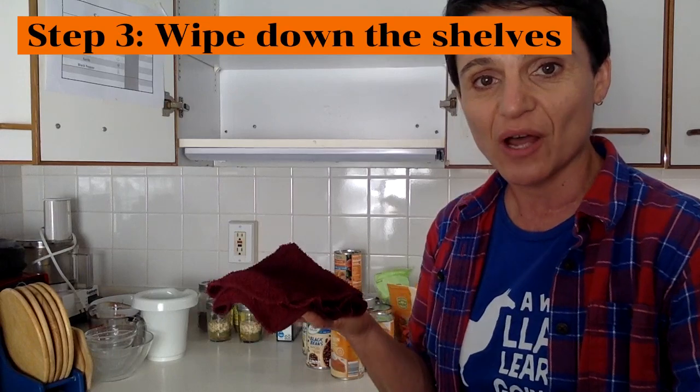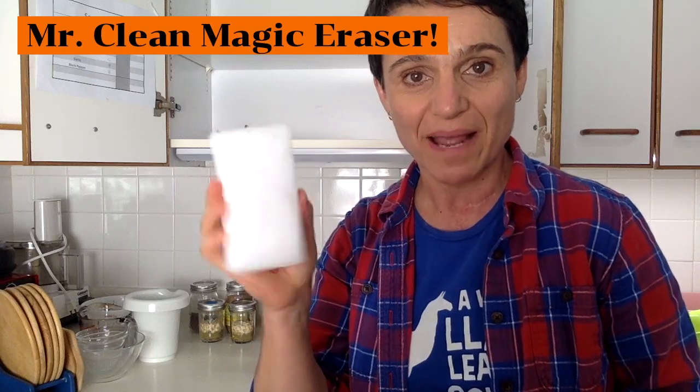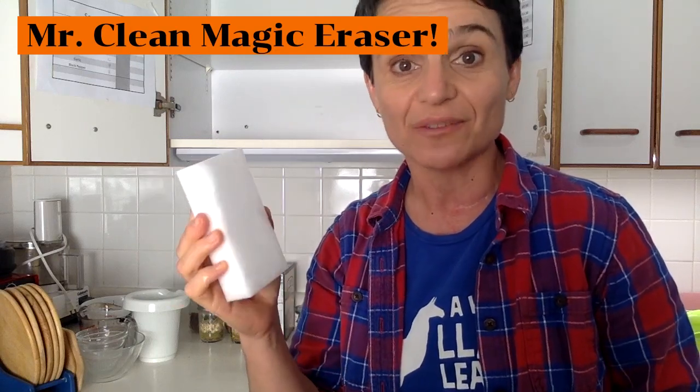The next step is to take a washcloth and wipe down the shelves. It's hard to wipe them clean — use a Mr. Clean Magic Eraser. All the gunk will come off with no problem.